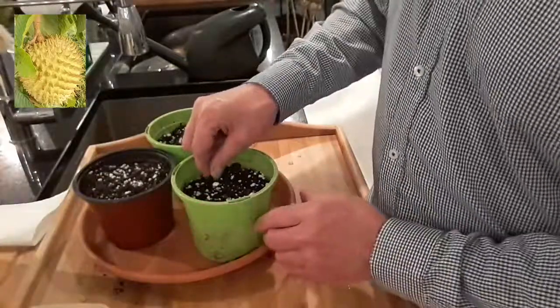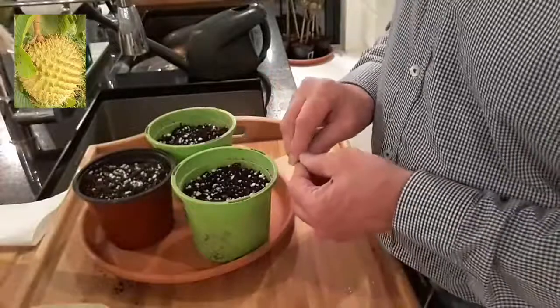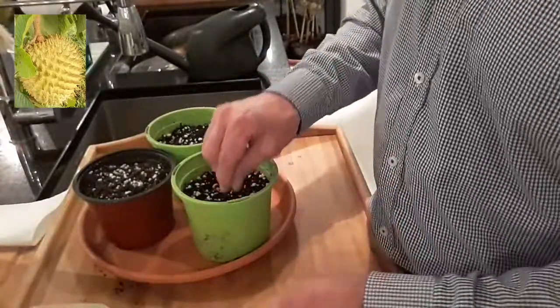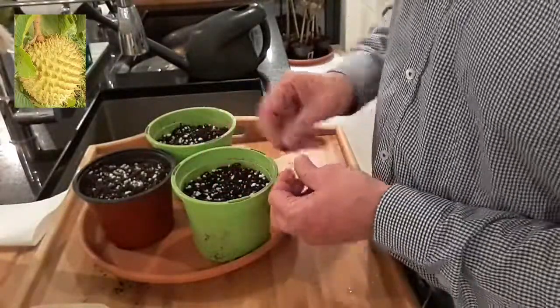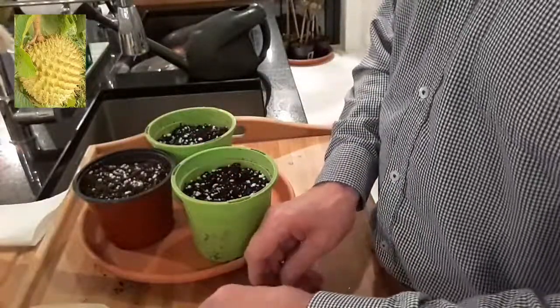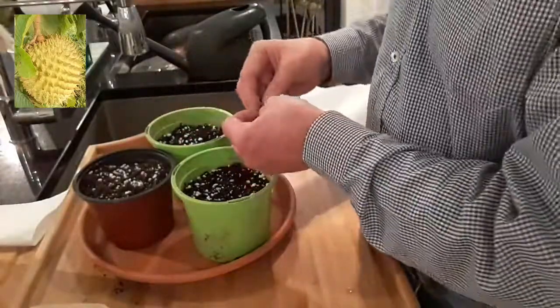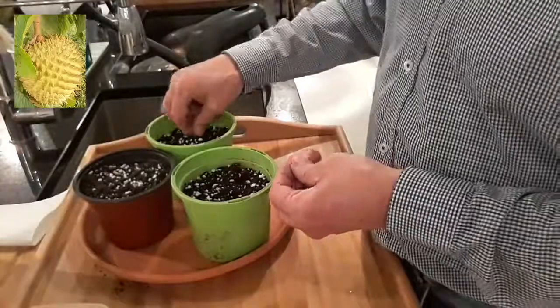What I've decided to do is plant three seeds on edge in the pots, and I'm going to put three seeds flat in the second pot, and we'll see if any of them germinate and if it makes any difference.